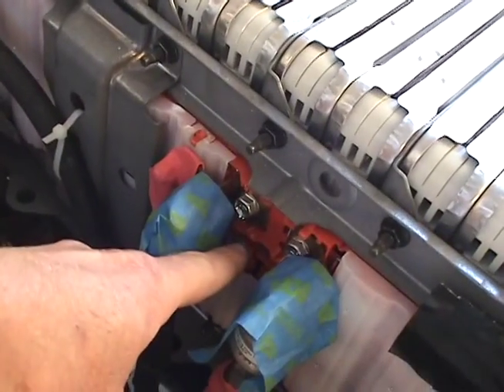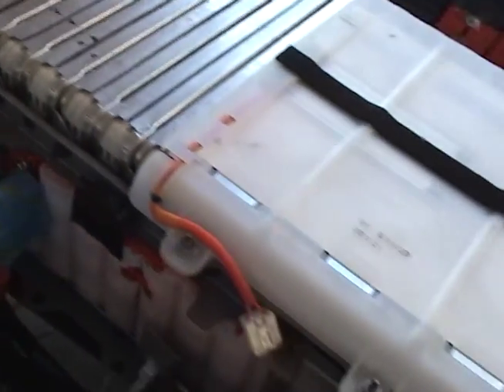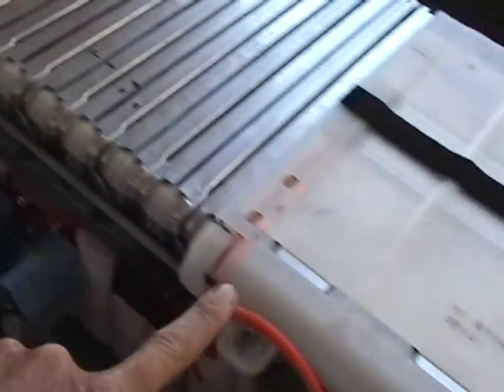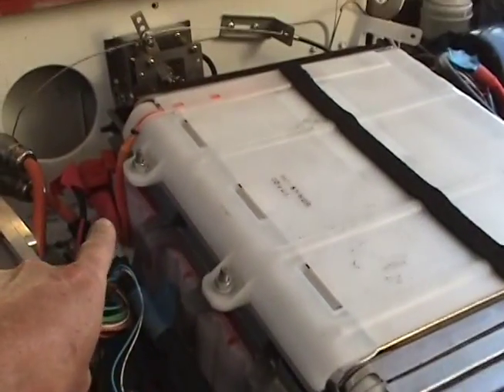In the Leaf, these two are connected up so that the whole pack goes from 0 volts to 200 volts. Whereas now it goes from 0 volts to 100 volts, and then 0 volts to 100 volts.